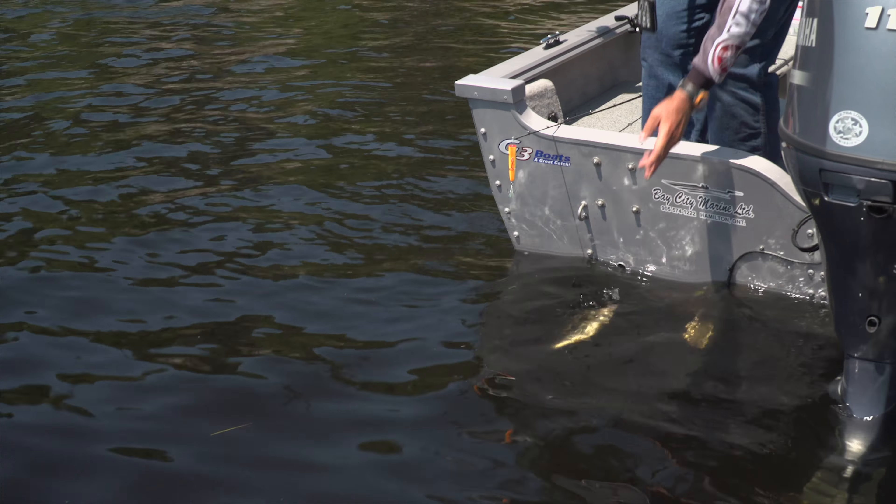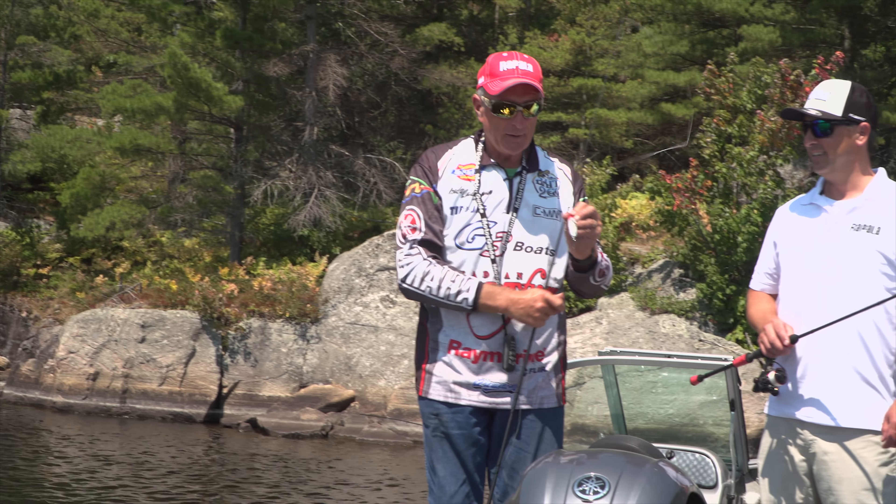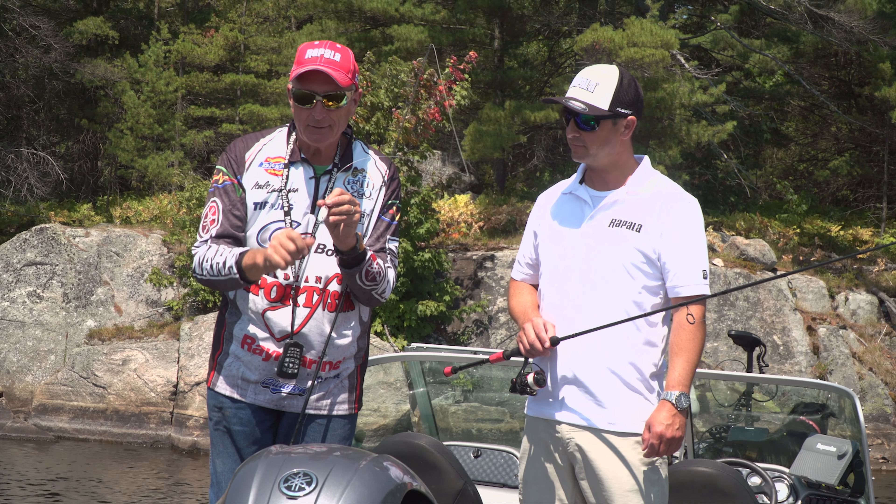Nice little largemouth. Now I've got to let you in on something. This is a new feature. Can you see the bottom of this thing? It's kind of got a keel, isn't that neat?